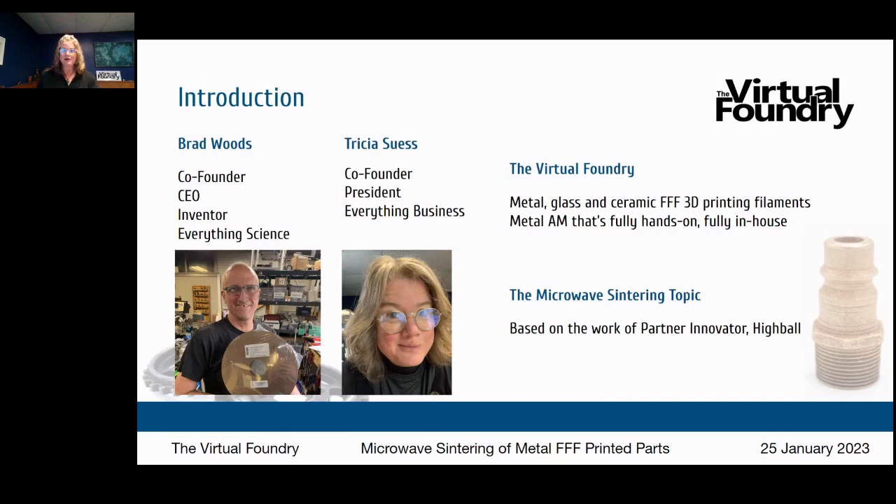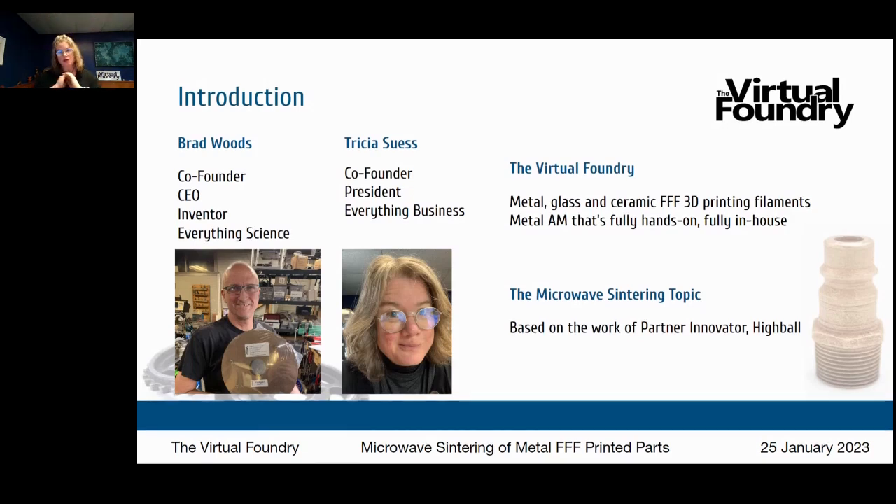Let's back up and talk about FFF — fused filament fabrication. That's the really common style of 3D printing. Also called FDM, fused deposition modeling. And a newer term we're seeing is BME, bound metal extrusion — all the same technologies. The Virtual Foundry makes filaments loaded with metal, glass, or ceramic that print on standard FFF/FDM style 3D printers.